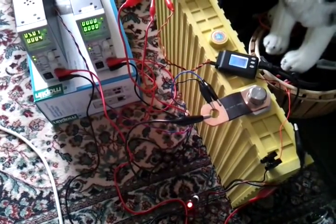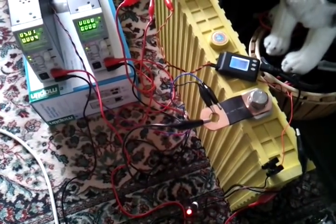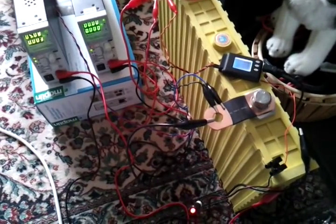Still charging up the cells, but today I'm playing a bit more with the alarm outputs on the CellLog device to see how well that works.